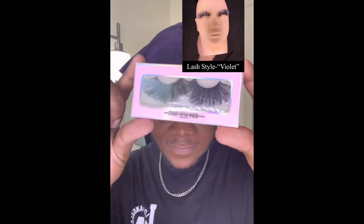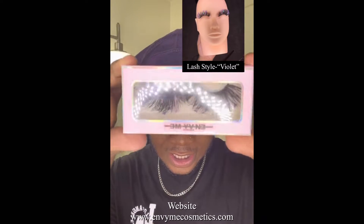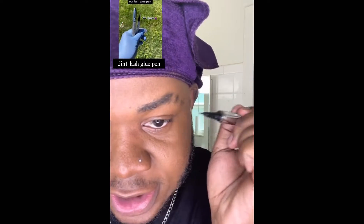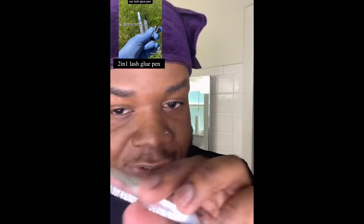Hey beauties. I'll be trying on the Violet Lashes by Enrique Alamedic. You want to get it close to the eyes, and this works very good. It's no mess, it's easy, and it holds your lashes.